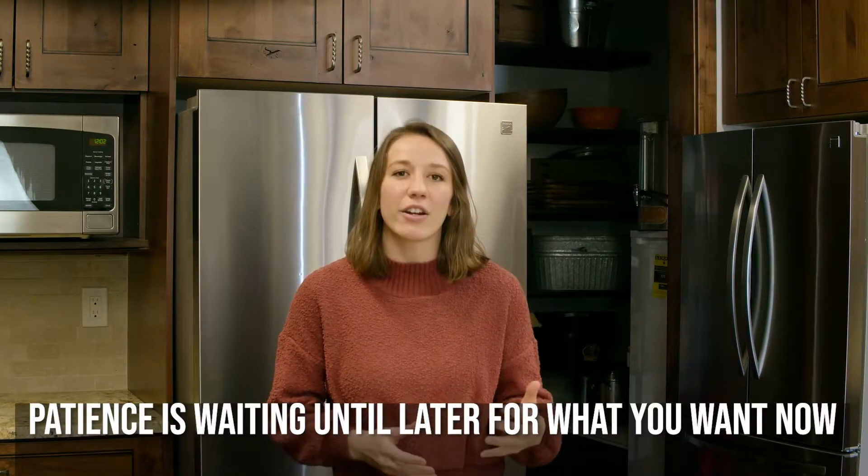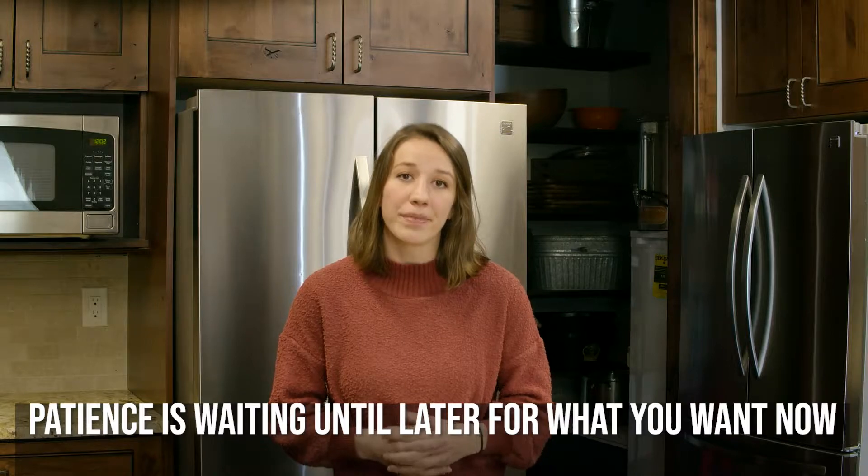Hey everyone! I am so excited that you could join us this month as we explore some culinary creations and edible experiments. That's right, it's a bake-off! We're talking about some tasty challenges as we find out what it means to have patience. Patience is waiting until later for what you want now. I know it can be super hard to wait for something that you want right now, and that's why you've got to sprinkle in a little bit of patience, especially when you bake.